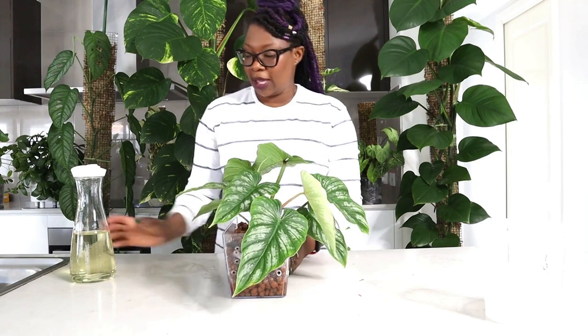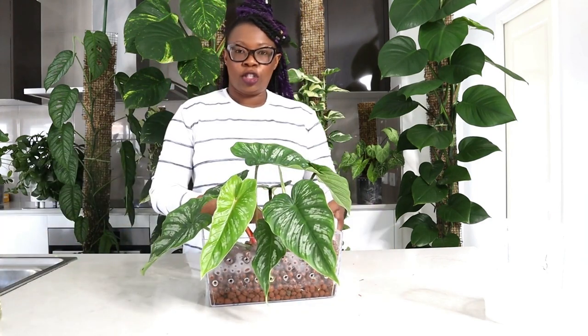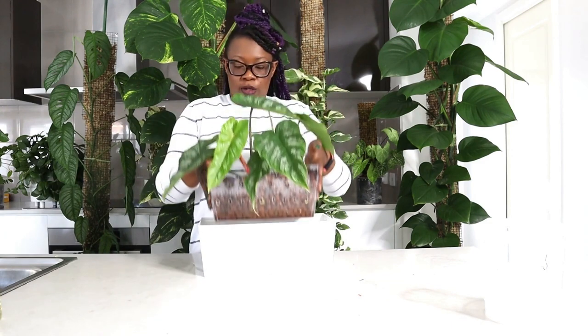And that, ladies and gentlemen, is my Mame, and that's how I repot it into a rectangular pot so it can crawl. It will now live there, happy, and I think we'll have some lovely new leaves going forward. Thank you so much for watching and staying with me — I will see you next time, bye!